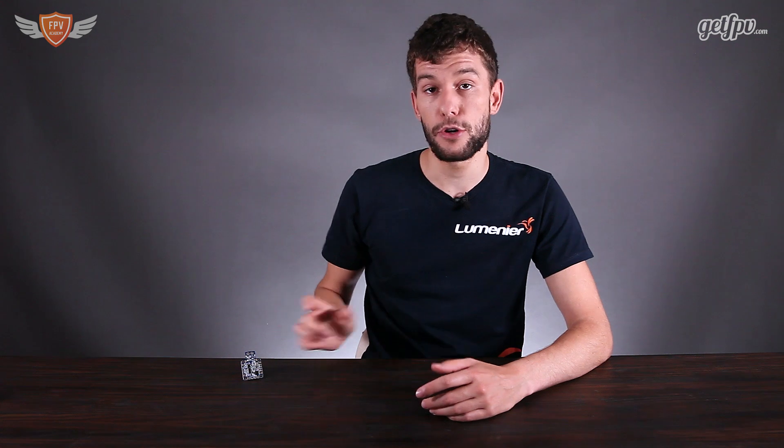The onboard current meter is rated for 140 amps, so if you have a bigger quad that draws more than 140 amps I would not recommend this. There are other on-screen displays and current sensors which allow for more than 140, but for any five-inch mini quad the chances of drawing more than 140 amps is very little. This is perfect for any five-inch, four-inch, or even three-inch mini quad that you will be building.